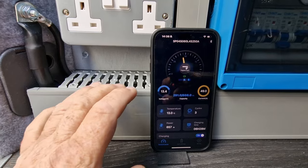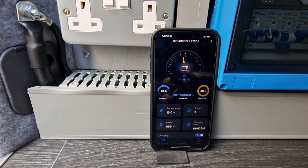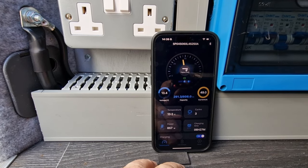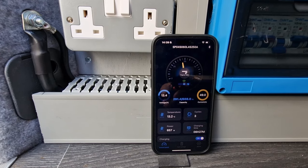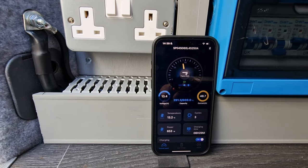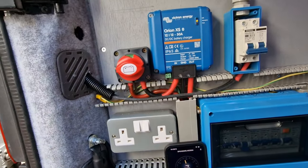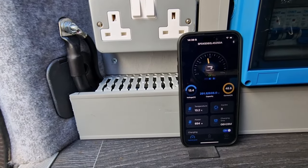Let's have a look at the Fogstar app. We're currently at 49 amps going in, voltage at 13.4, temperature 13 degrees — it is a little bit cooler these days. Currently we have the fridge and microwave plugged in. We've left the system running for three weeks and the battery has coped really well — it's sitting at 45%. We left everything running just to see how the battery would cope with no input. We now have the Orion XS doing its thing, putting in nearly 50 amps, and it's working a treat.